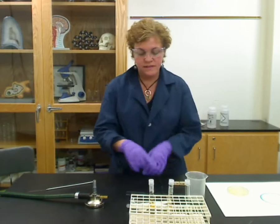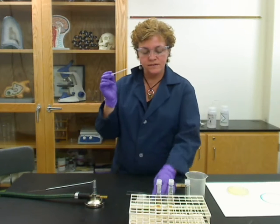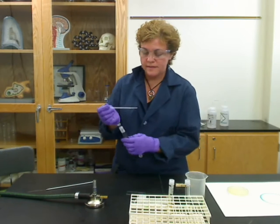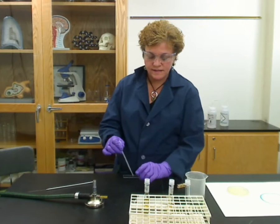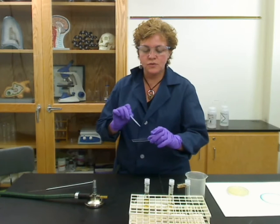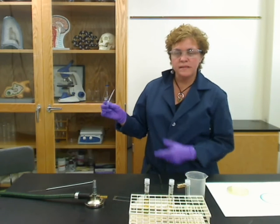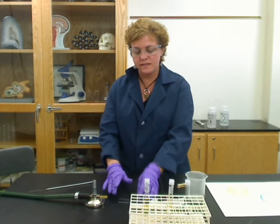If you're going to do a bacterial smear from a broth, that's even simpler. All you do is take a sterile pipette, open your tube aseptically, flame it for a couple of seconds, go in and get about a half a drop, flame again, and drip that onto your slide. Take the pipette end and spread it out as best you can — don't go all the way to the ends of the slide, just keep it about an inch and a half to two inches in the middle. Then set it down and wait a couple of minutes until it dries completely, just like for the agar slant.